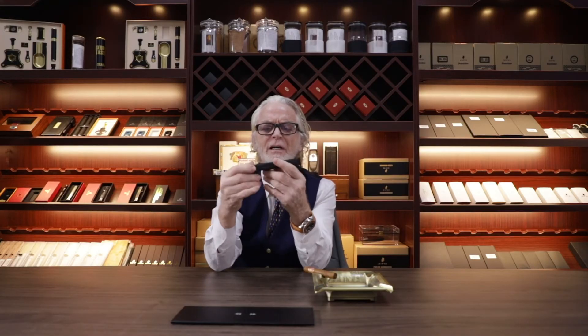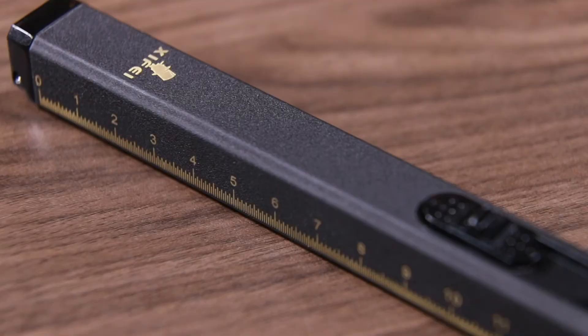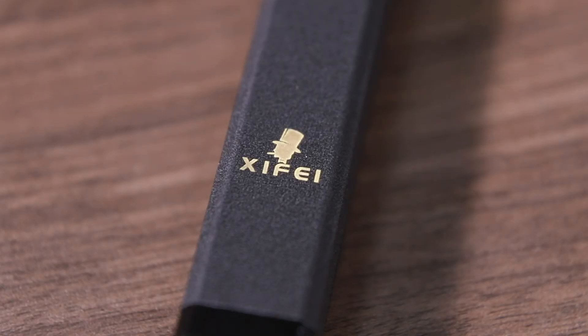On the side of the lighter you can see the cigar ruler. Not only can it measure the length of cigars, but it can also be used as an ordinary measuring ruler.